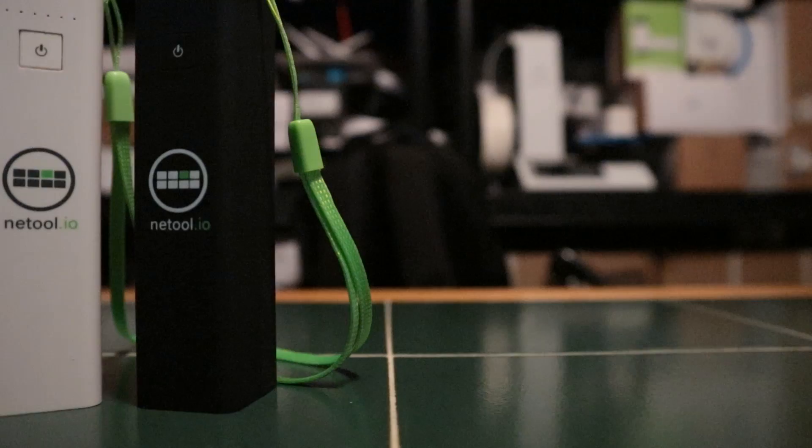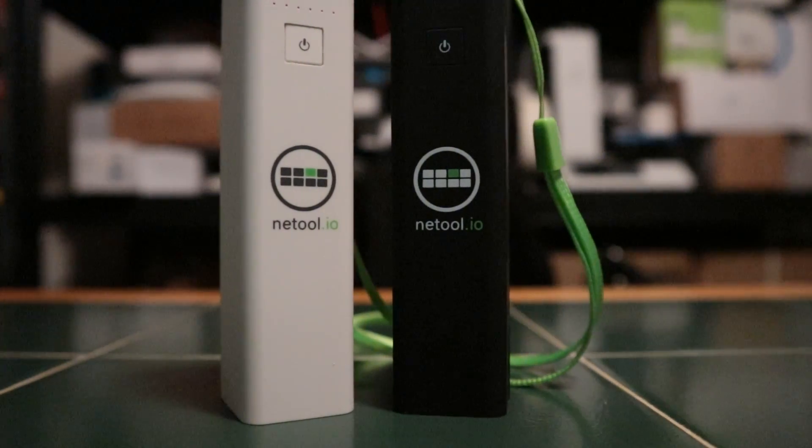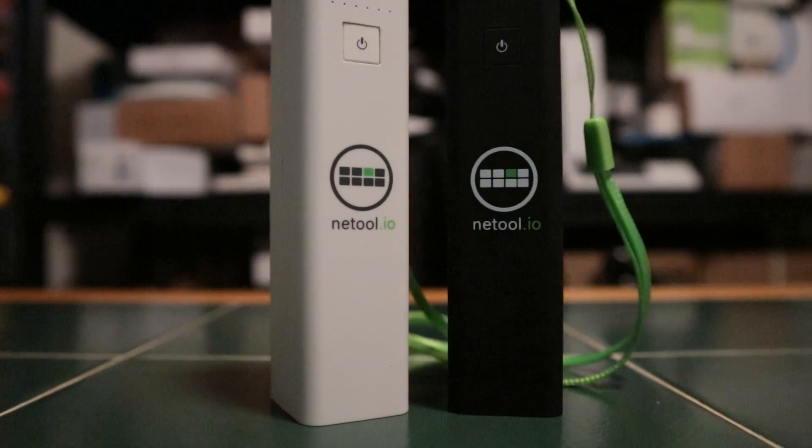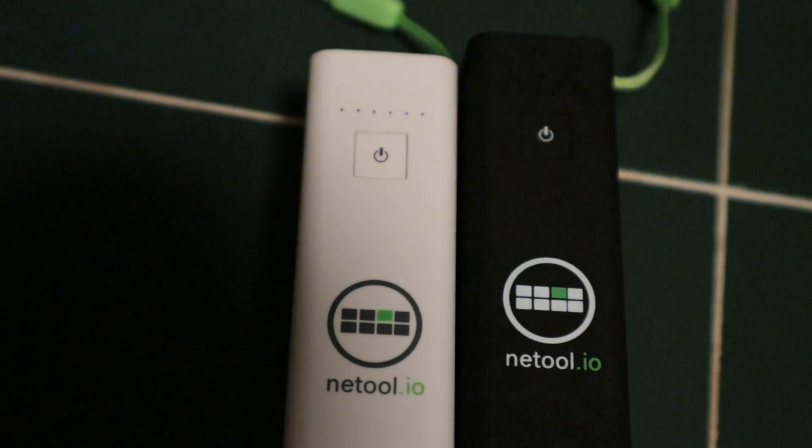Hi, I'm Willie. Welcome to my channel. Thank you for being here and I appreciate each and every one of you. Today we're going to talk a little bit about NetTool. You've seen NetTool here in the past and this is something I carry every day for network troubleshooting. And here you can see a NetTool booting normally.